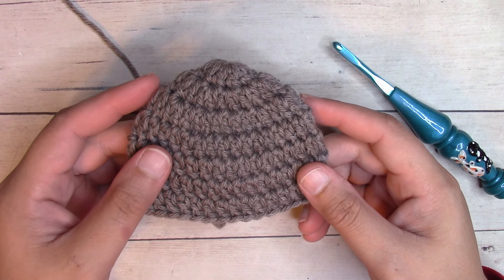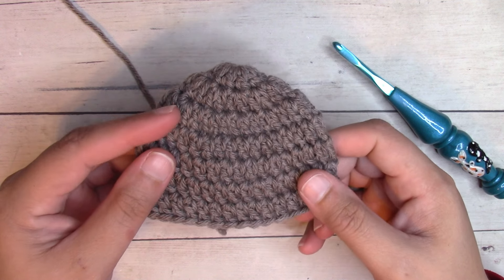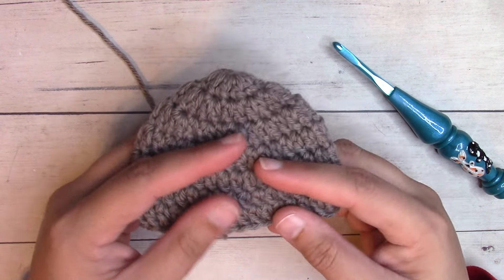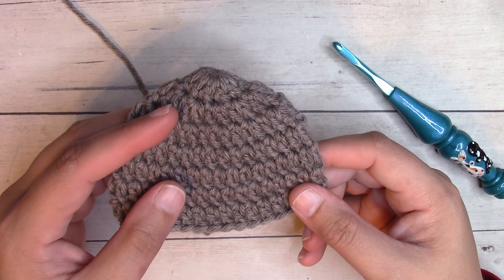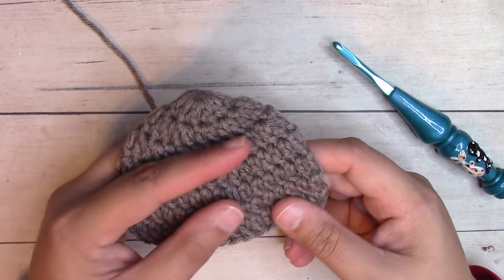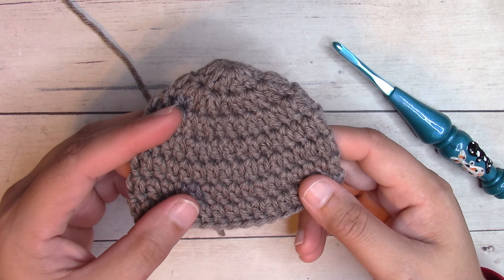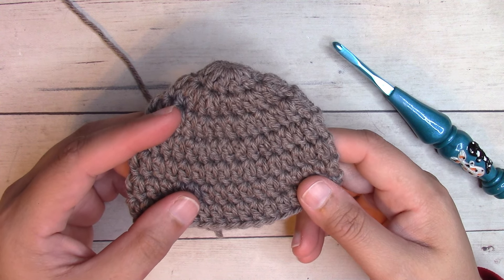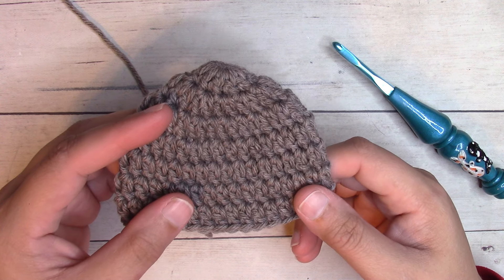We're working with worsted weight number four yarn. This is as heavy as you want to go for preemie sizes — you do not want to use bulky or super bulky yarn, because preemies get overheated very fast. My original pattern is worked using Red Heart Soft, which is 100% acrylic yarn. This sample I'm working with We Crochet Swish, a 100% superwash merino wool, just out of my stash. If you're making these to donate, look at the organization's guidelines first, because they all have their own guidelines to follow.